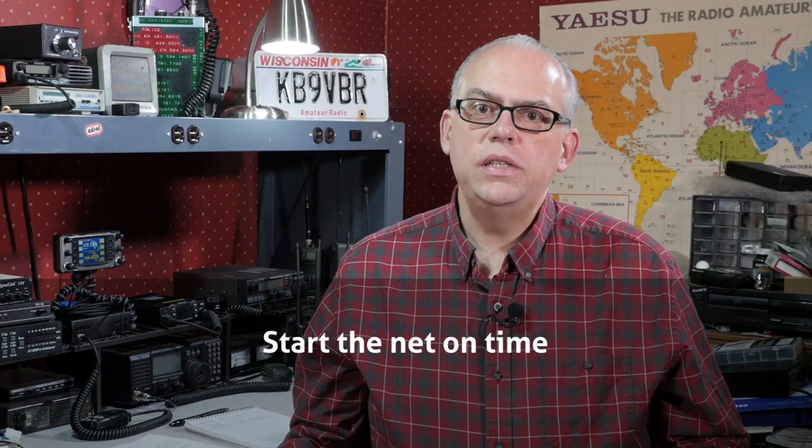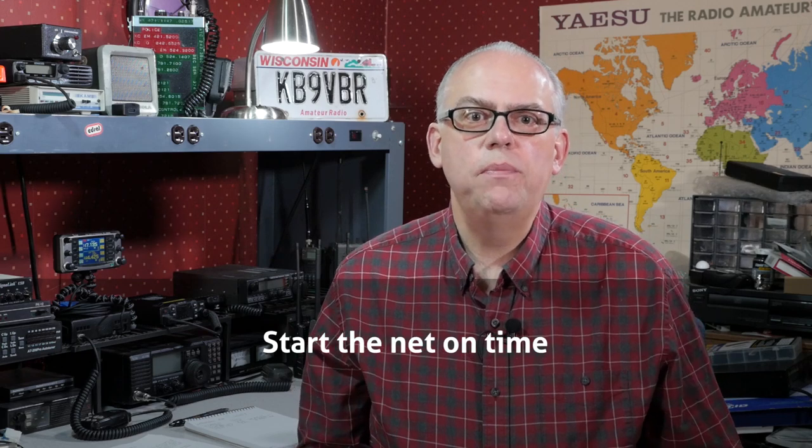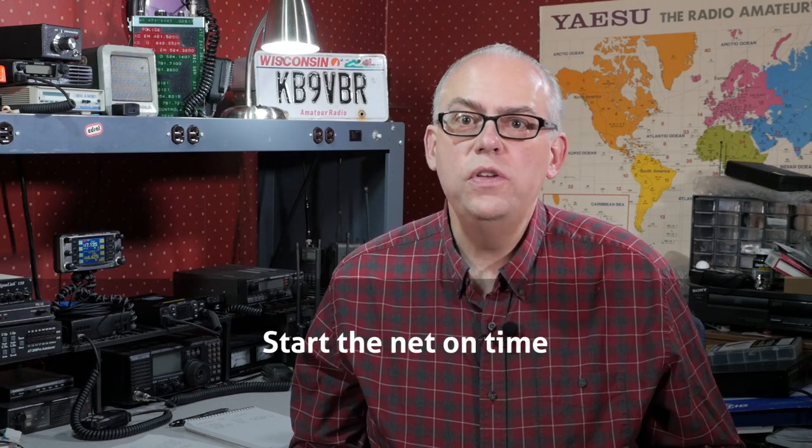Be ready to start on time. Ham radio operators are an impatient lot, and if you wait more than one minute past the starting time of the net, you're going to start hearing kerchunking to verify that the repeater is working or not.